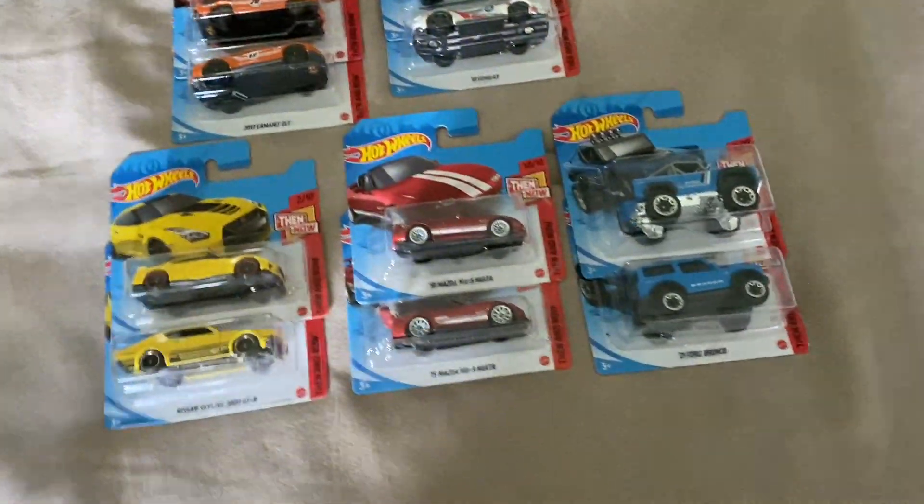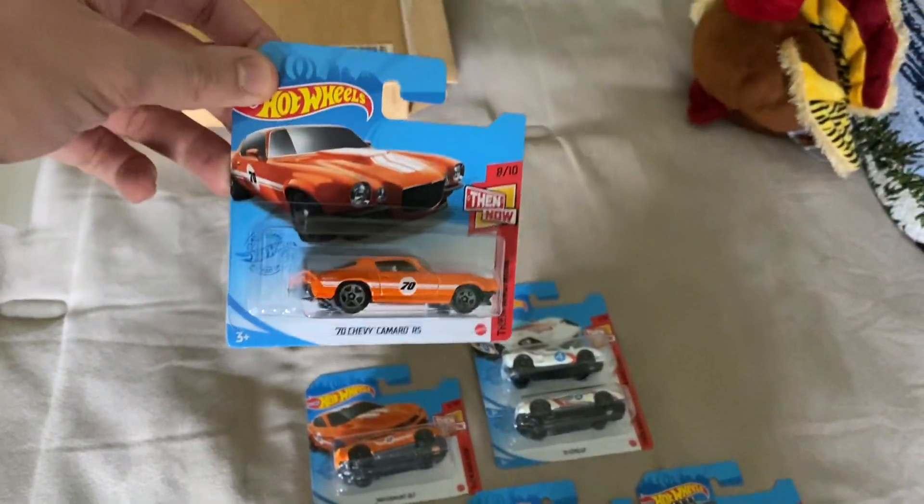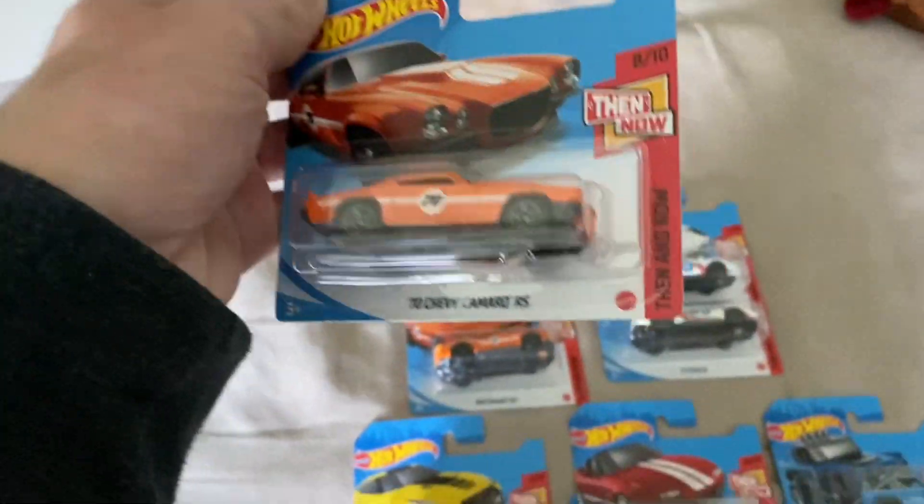But these are awesome. We'll get all these out of their packs here. It is cool to see them on short cards — I've never held them before, I've never seen them before. So that's awesome actually.